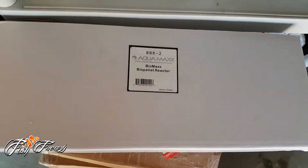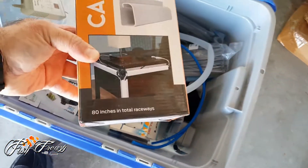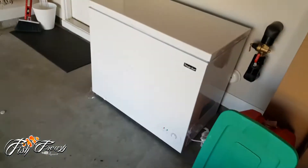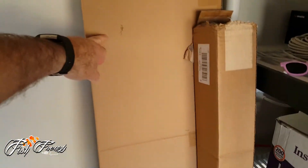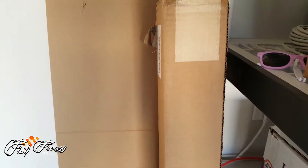There's my Bio Max media reactor. Let's see what else — I got my digital heater, got some stuff to organize the wires, my leak controller. A few things in here. Got this 72-inch LED — it's only blue and white, but I'm not going to use that for my aquarium. I need a full spectrum.